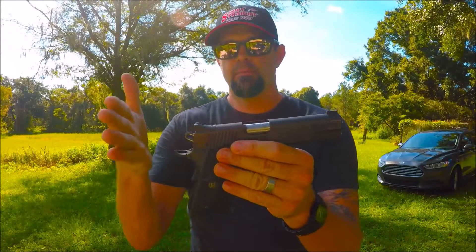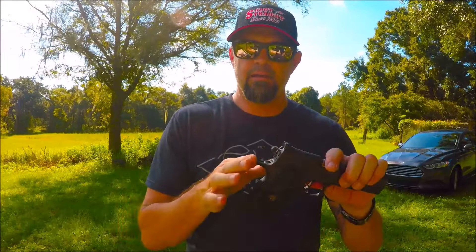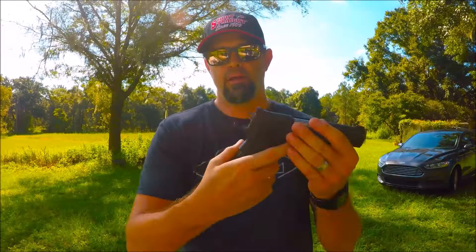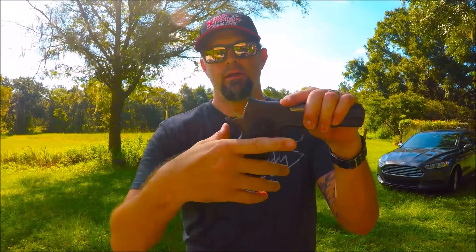It weighs about 42 ounces unloaded, but with the full magazine in there it weighs about 67 or 68 ounces. The length from the tip of the barrel to the back of the beaver tail is about 9.7 inches. The recoil spring is 18 and a half pounds of pressure. It has a beaver tail on the back and also a grip safety — I like guns with grip safety because if you're not gripping it, it ain't going to fire.